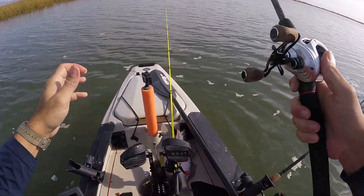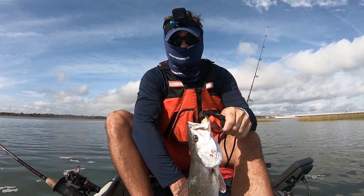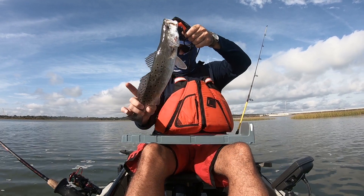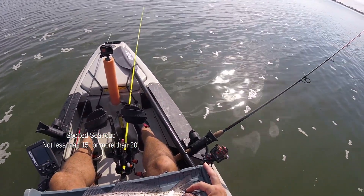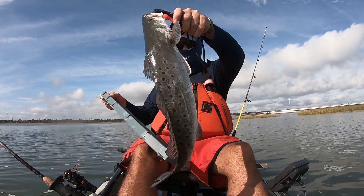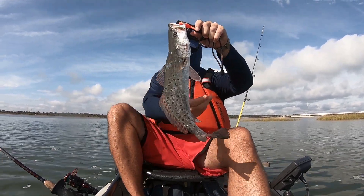Big old trout! Man oh man, look at that guy — that's awesome! Let's see what we got. He is like 17 and a half, almost 18. Oh, he might be 18. Yeah, he's 18 for sure — 18! Man oh man, nice fish. Nice trout, check him out.